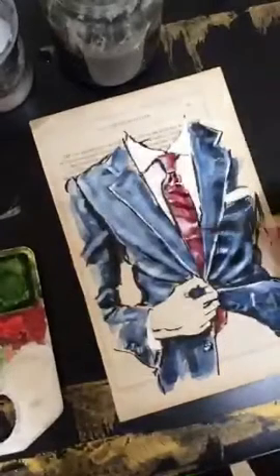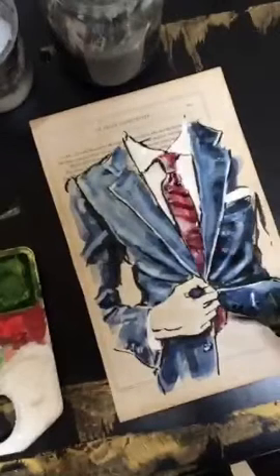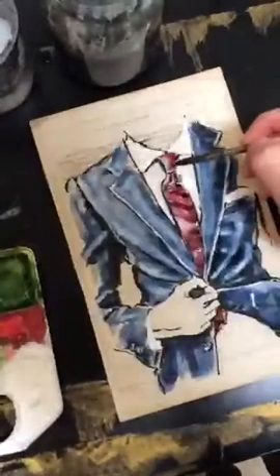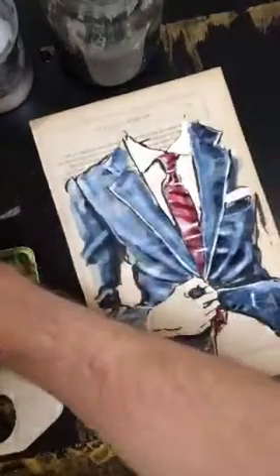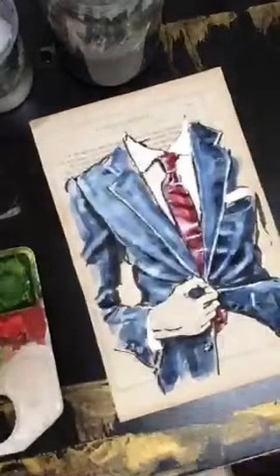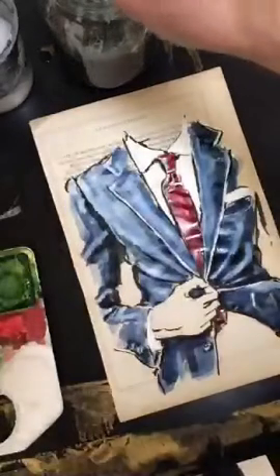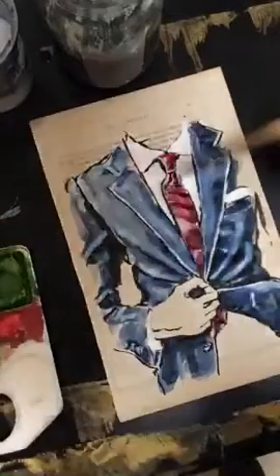There's so much water here it's not wanting to apply the patterning. Let me let that dry a bit more before adding the stripes on there — sometimes I'm just too impatient. Looking good though.